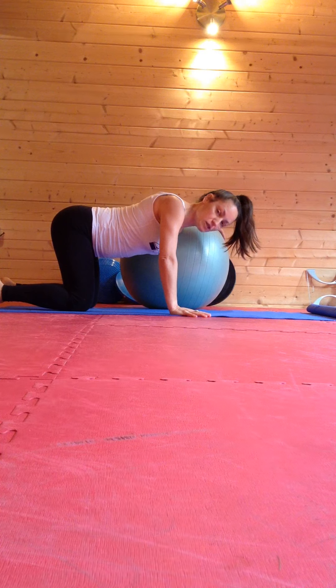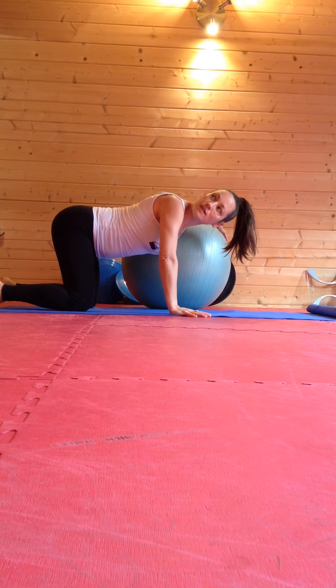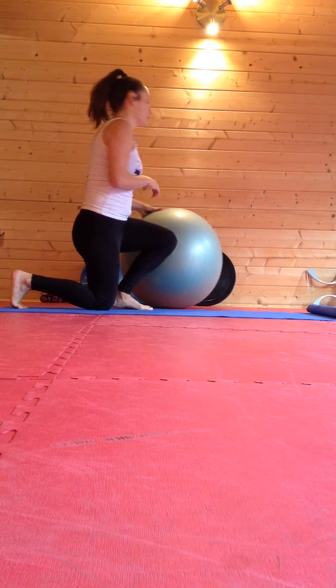I repeat by pushing down into the ball and rotating again. I do this up to five times to effectively stretch, then repeat on the other side.